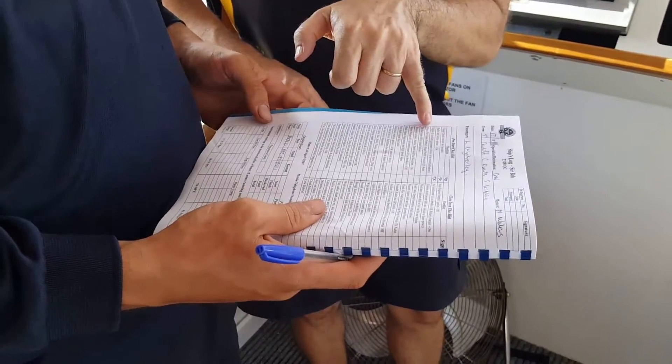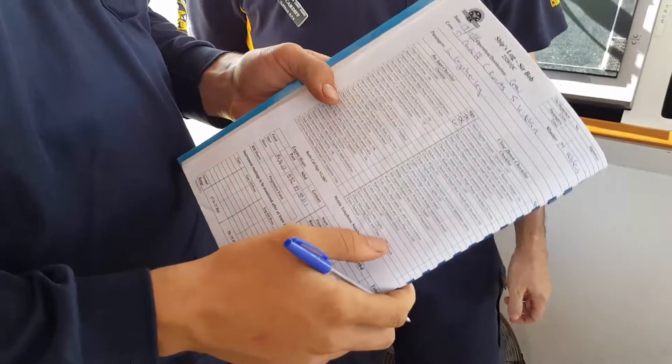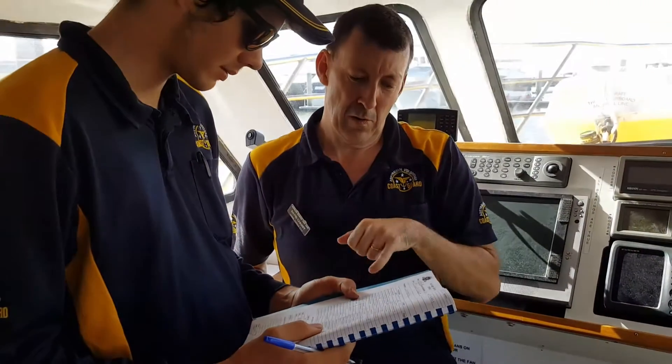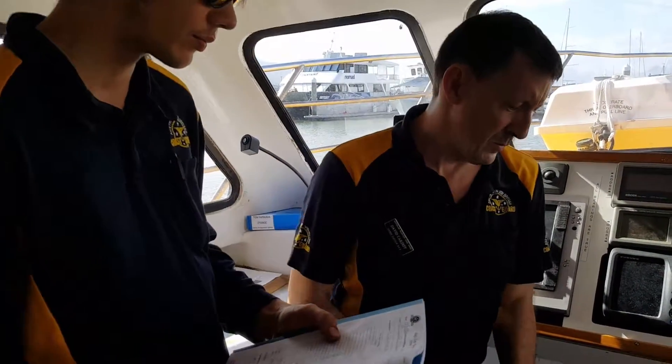Go back to your checklist and put your initials there to say that it's been done. Next is fire alarms and bilge switches. Down here is the master fire alarm, which is all linked to the engine room.